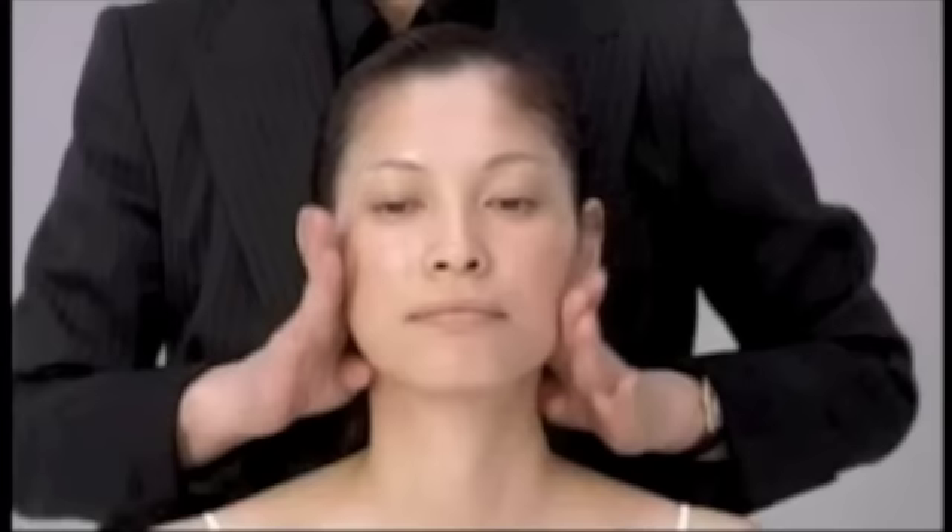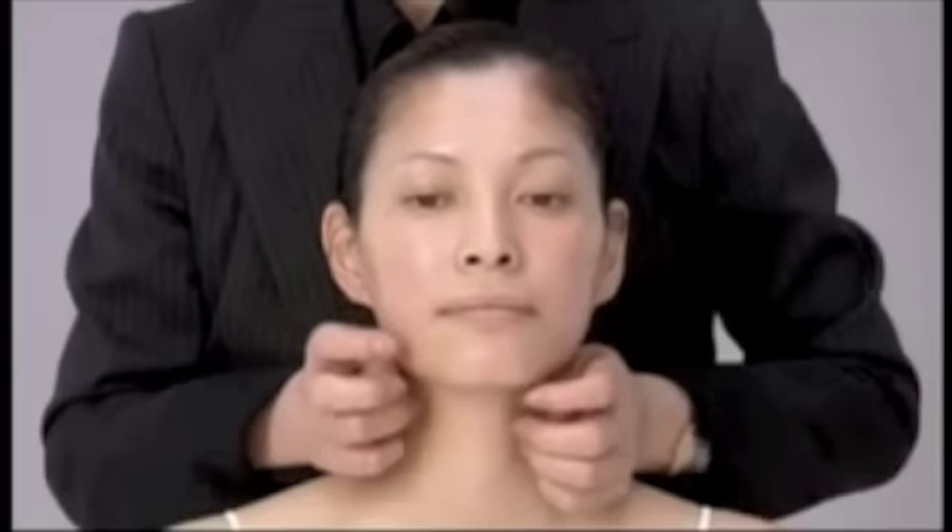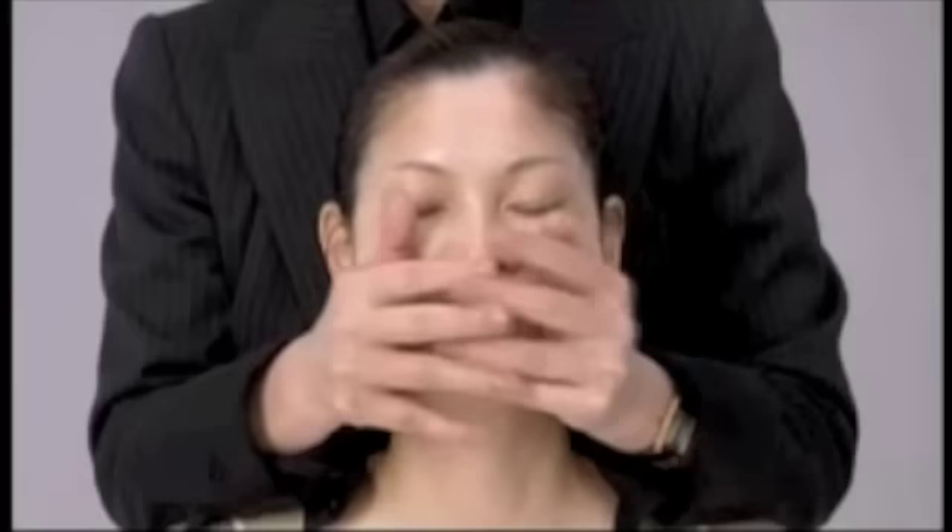Place each thumb on the center of the face, use both hands to cover the nose, then push with some strength toward the ear, passing through the lymph line and downward to the collarbone. Repeat three times for this action.